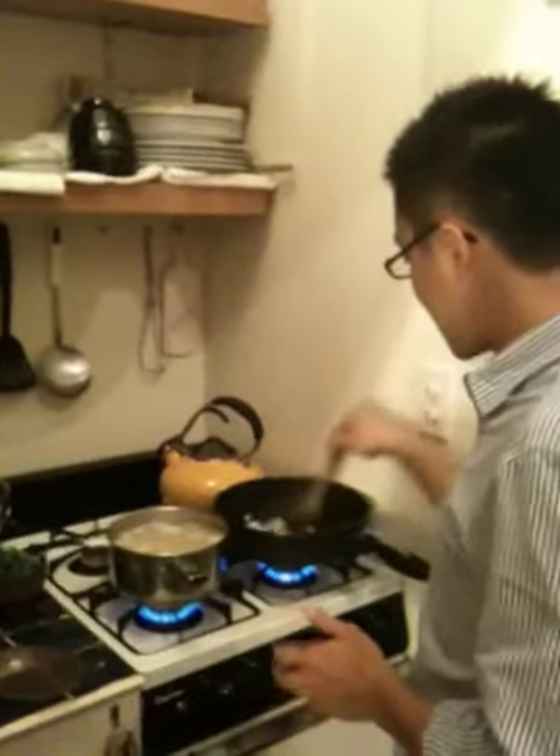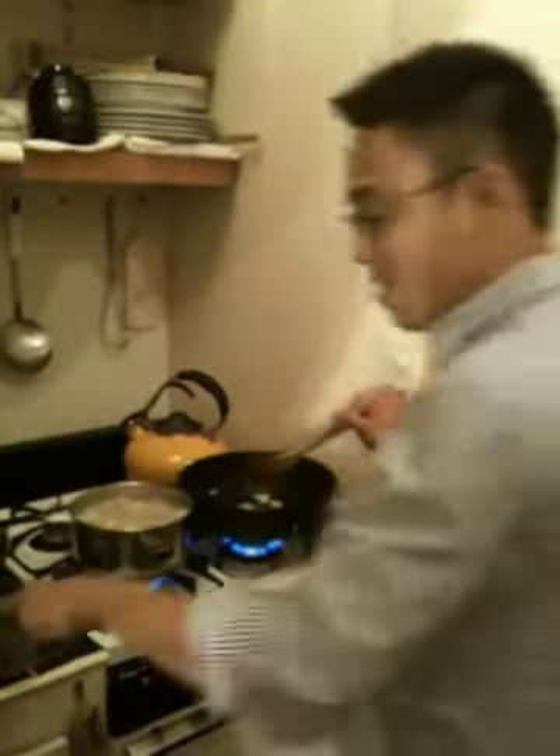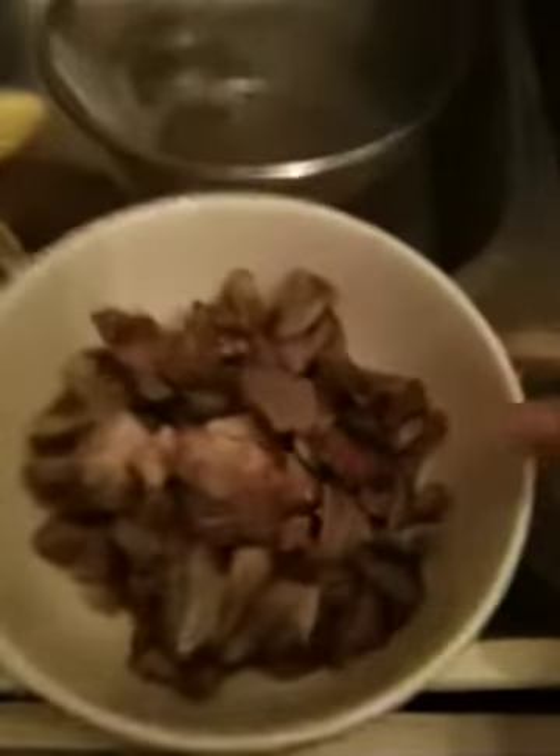The garlic needs maybe ten more seconds. This pot here — I'm boiling pasta right now. What I've got here is leftover roast pork from a Chinese restaurant, and I diced it up, making sure it's cut evenly.